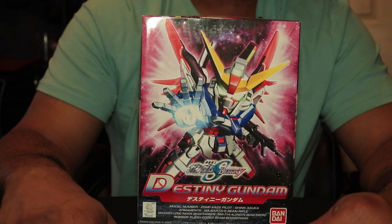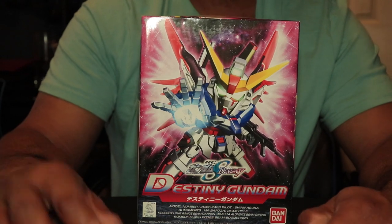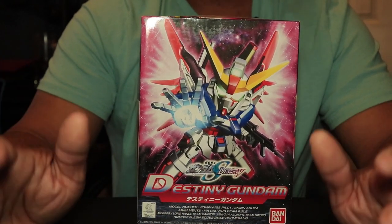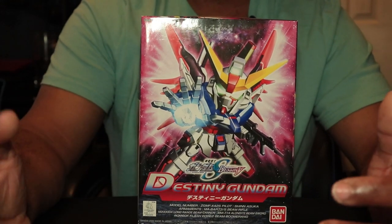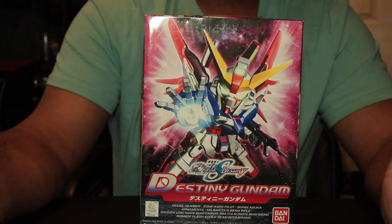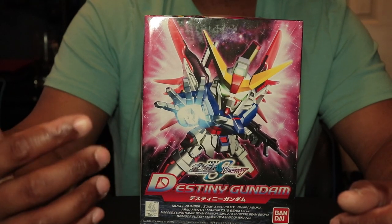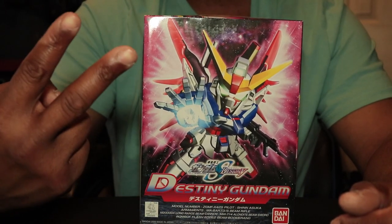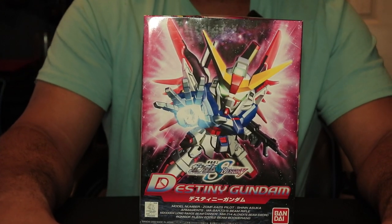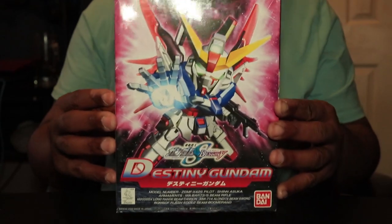I might want to start making a video series called the Backlog Chronicles, where I just build kits that have been in my backlog for a number of years. This one has been in my backlog for years, just like the other one, and I've been through two moves. So here it is right here.